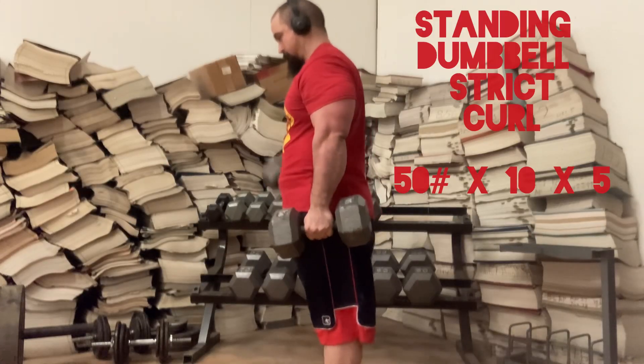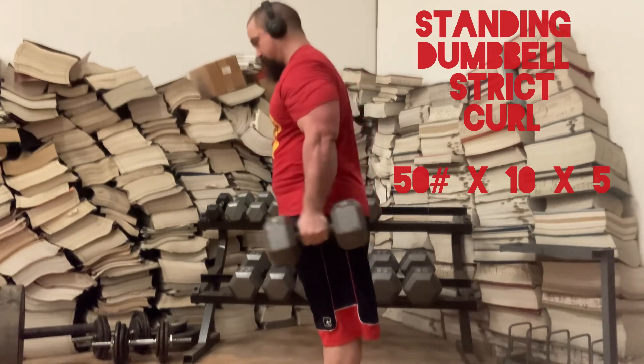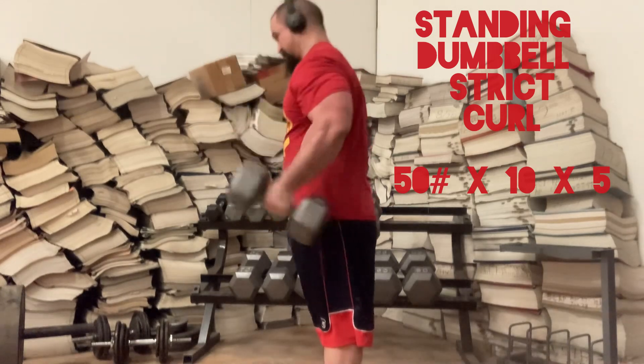On to the superset from today: standing dumbbell strict curl, 50 pound dumbbell, 10 reps each arm, five total supersets. This is the first exercise of the superset.